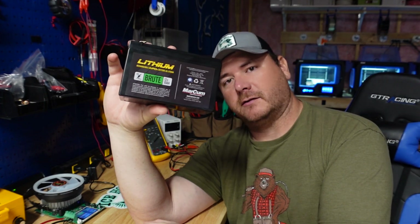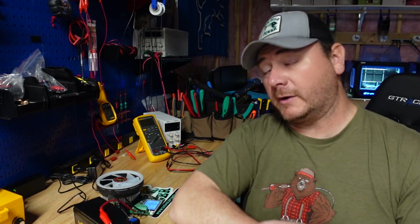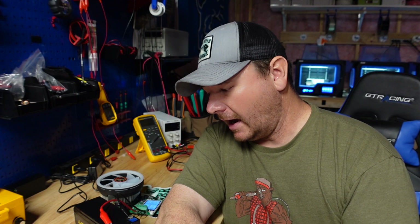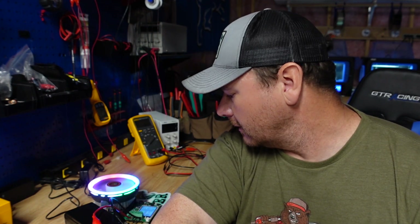Now we'll get her going on the capacity tester. This is a 10 amp hour battery, so we're going to discharge at a rate of 0.2C, and that's going to be 2 amps. And we're off to the races — I'll check back in after this thing gets done.